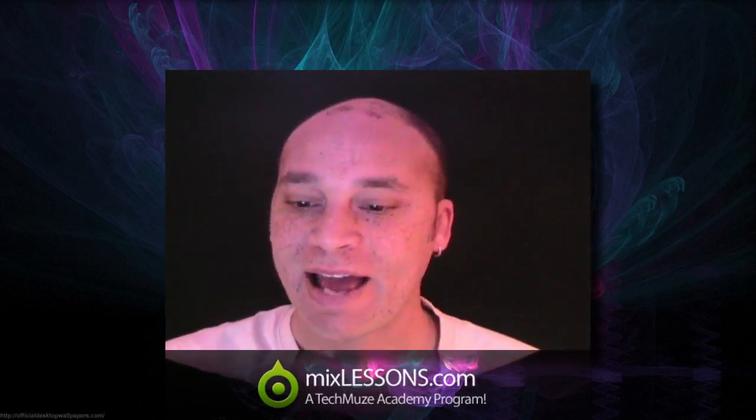Hey, Dez Asante here once again from the Tech Muse Academy with another MixLessons.com video quick tip. This one comes from a member of the Recording Review Forum who goes by the name Daniel Dr. Phil Smith. Daniel writes in: I have a Roland TD3 drum kit and I'm getting a Tascam US600 recording interface soon. It has 4 input slots and 2 MIDI. Will using the MIDI with my drum kit improve the sound or what?